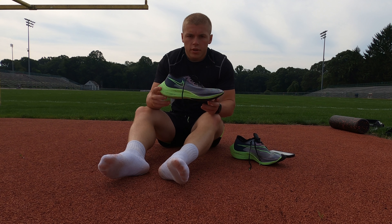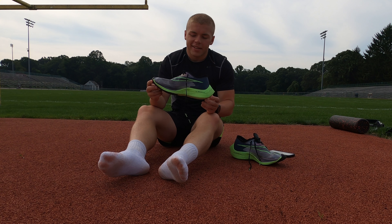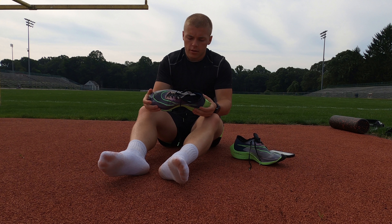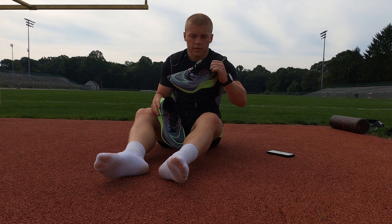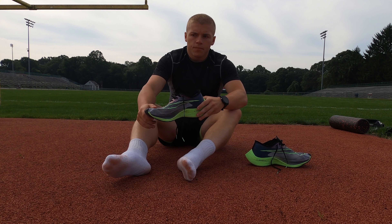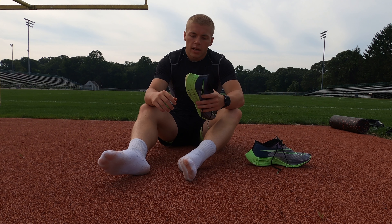So for shoes today I've got the Nike Zoom Vaporfly Next%. This is my size 11. I've run in these for about 10 or 15 runs and I absolutely love them. Late last year, around October, I ran a marathon in a pair of these and I absolutely loved them — super light, and the sole is giant, but it just provides so much reaction on every step.